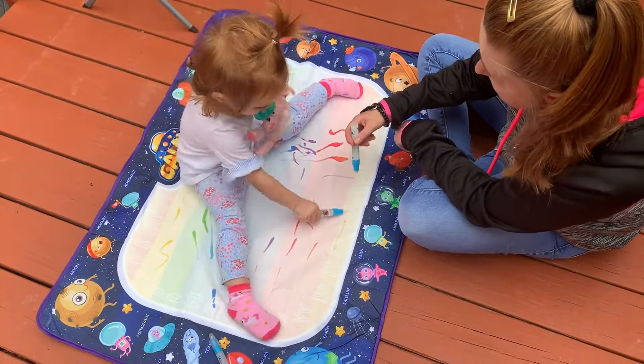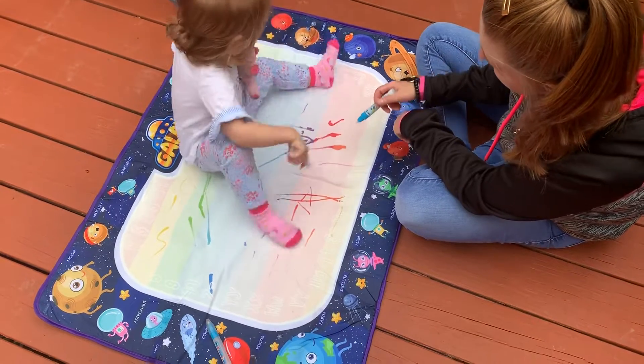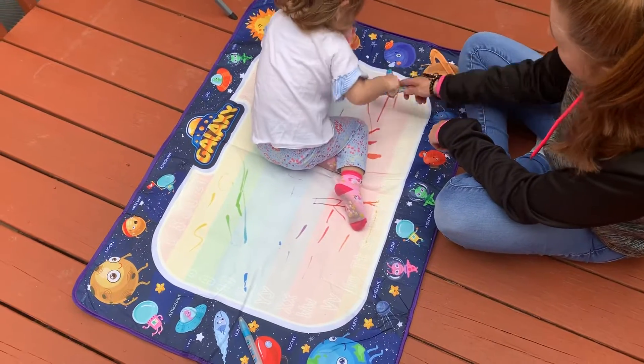On the mat. There you go. Oh, so cool. Good job. And then it erases, too, over time.